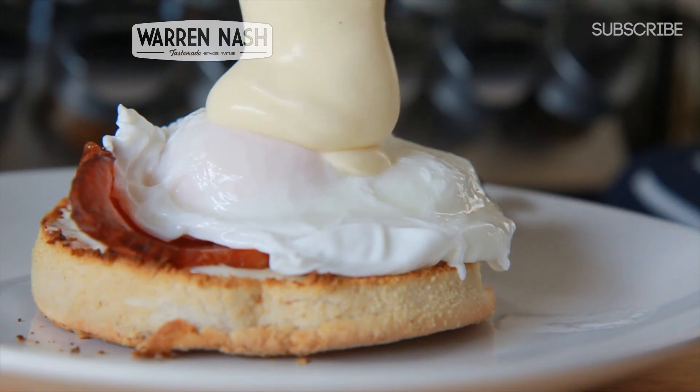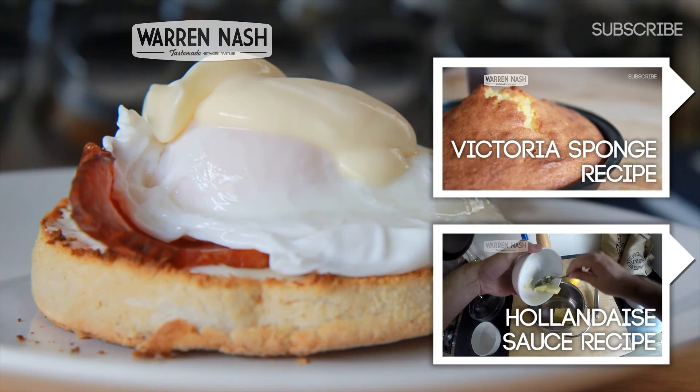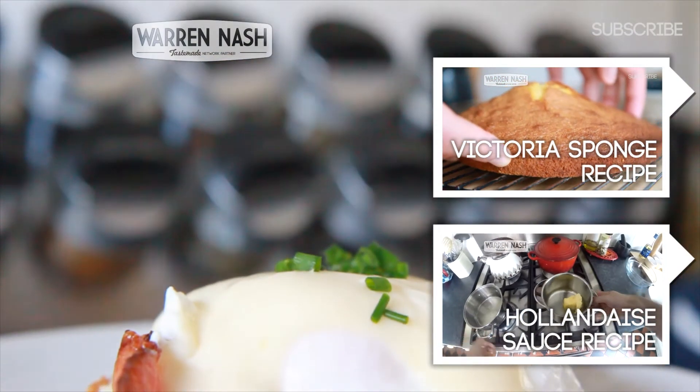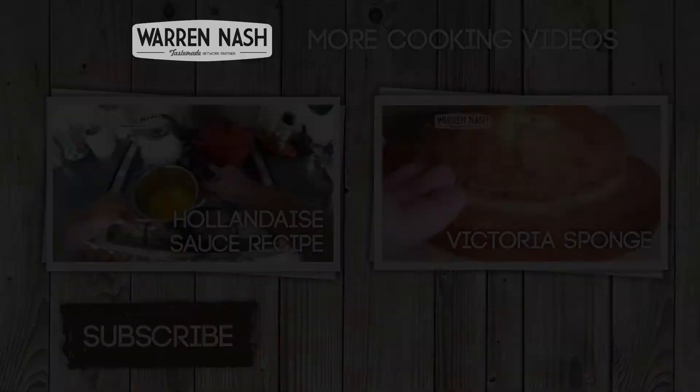Now top everything off with some more hollandaise sauce and if you like, sprinkle on some finely chopped chives. And that my friend is how you make Eggs Benedict, a perfect breakfast fit for a king. Be sure to check out even more of my recipes by clicking on one of the videos on the screen.